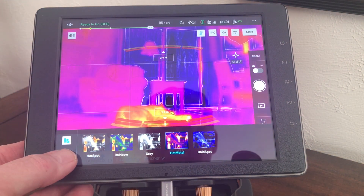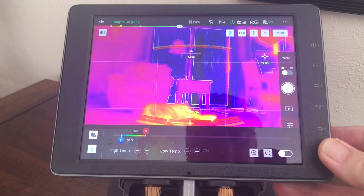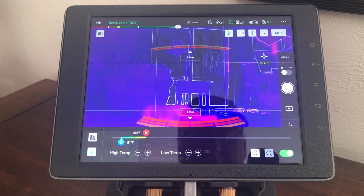The second takes you into the isotherm menu, where you can toggle that on or off by touching that little slider switch, and then that takes you into the isotherm menu.